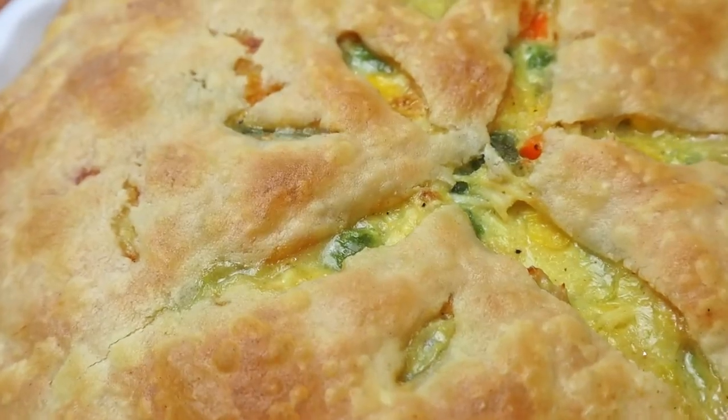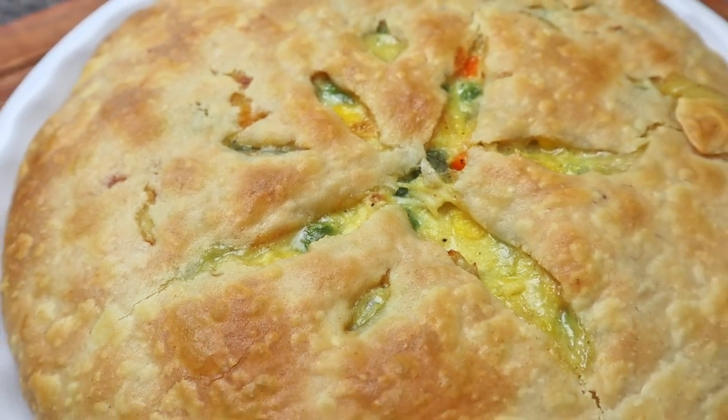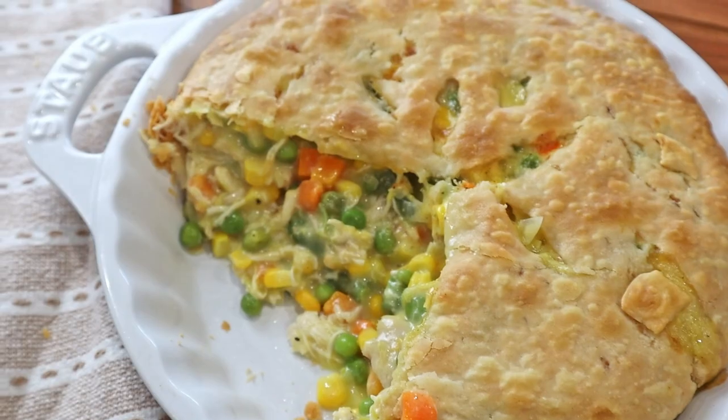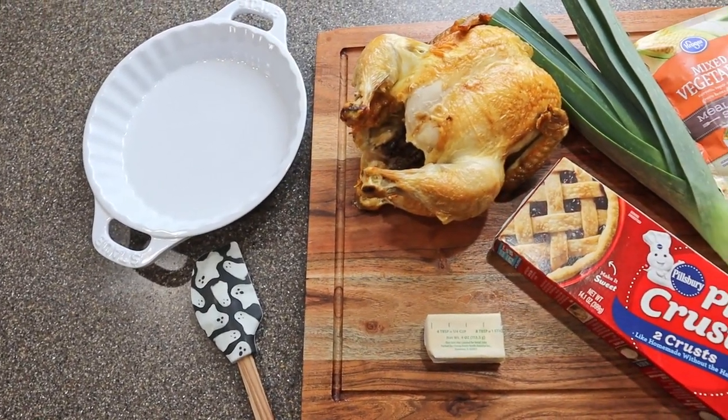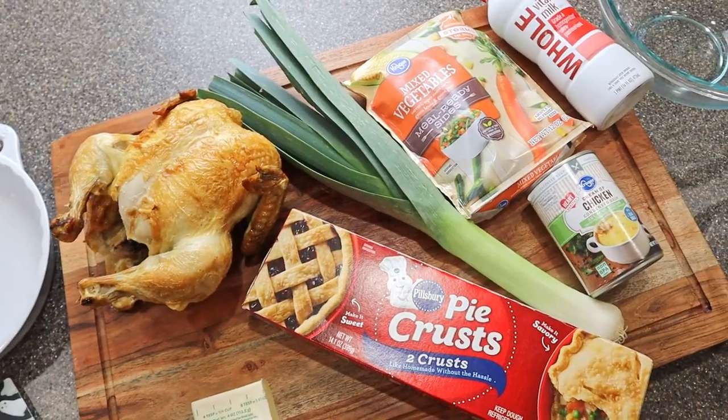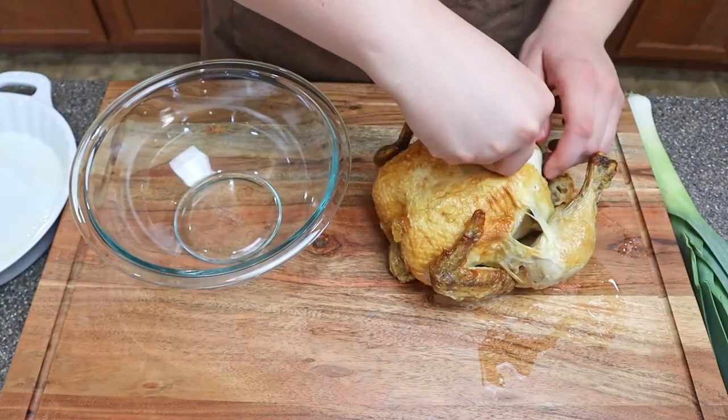Hello and welcome back to the channel everyone. Today we are going to be making a chicken and leek pot pie. This is a super quick dinner that you can make for your family during the week. I think in total it took a little under an hour from prep to finish. It's such a warm, comforting dish, perfect for the colder seasons coming up. All right, let's get into what we'll need.